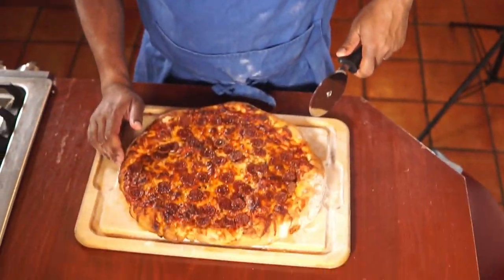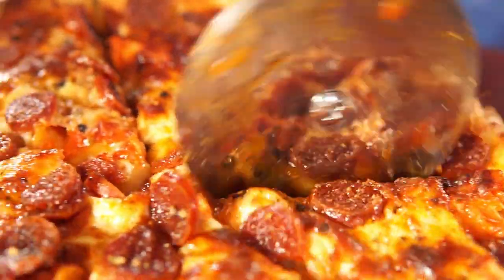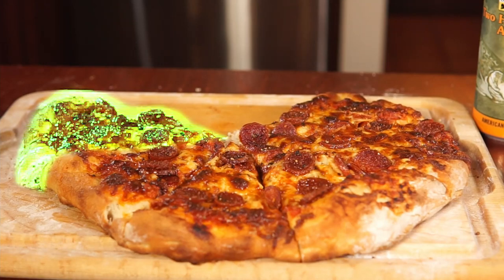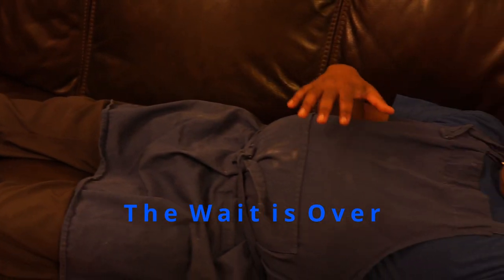Let's cut this baby up. You know what goes great with beer bread pizza dough? Beer! Oh yeah!